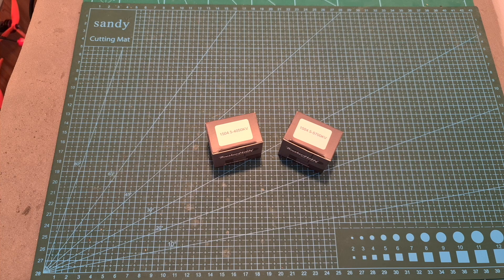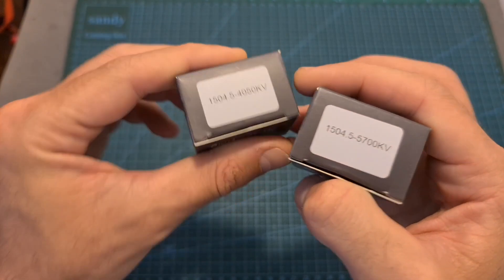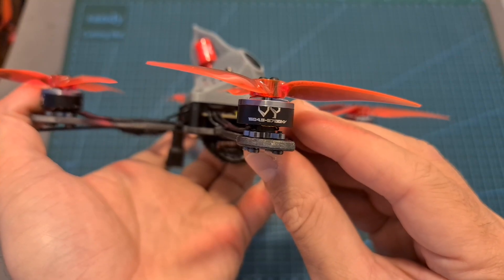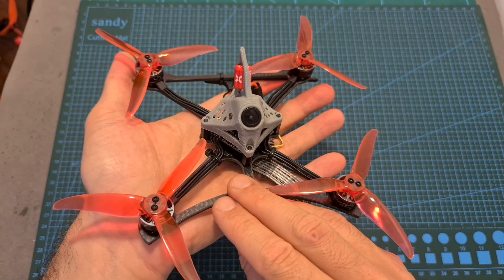Hello guys and welcome back to my channel. Today I'm going to check the Brother Hobby 1504.5, 4050 and 5700kV motors. In this video I'm going to test these motors using my motor thrust stand and then assemble the 5700kV motors on a new 4-inch build and head outdoors and test them out.